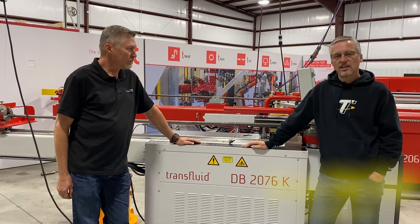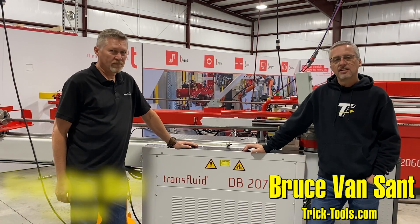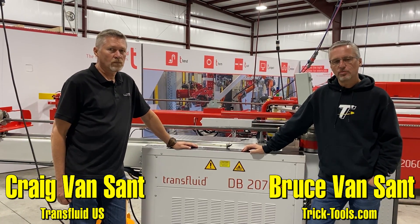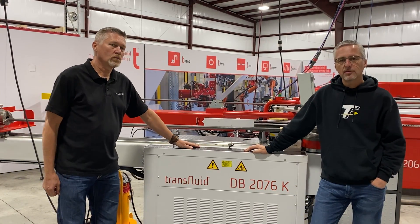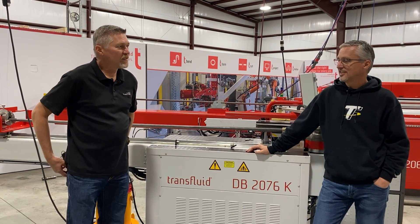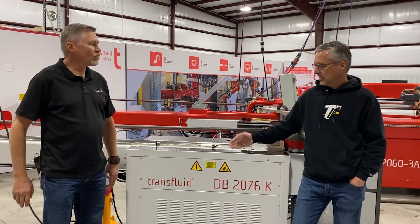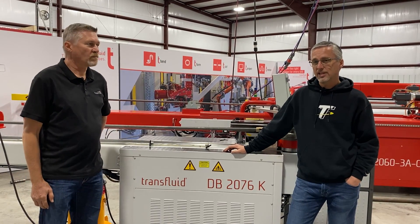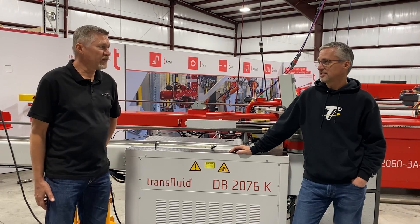Hey, I'm Bruce with Trick Tools. I'm down here in Greenville, South Carolina with my brother Craig, and I just want to show you a little bit about the next level in tube bending. My brother and I have been selling tube bending machines for about 27 years, so we've been doing this a long time. We started with some different machines, but we're going to talk a little bit about Trans Fluid machines today. We've been working with Trans Fluid since the late 90s, like 25 years.